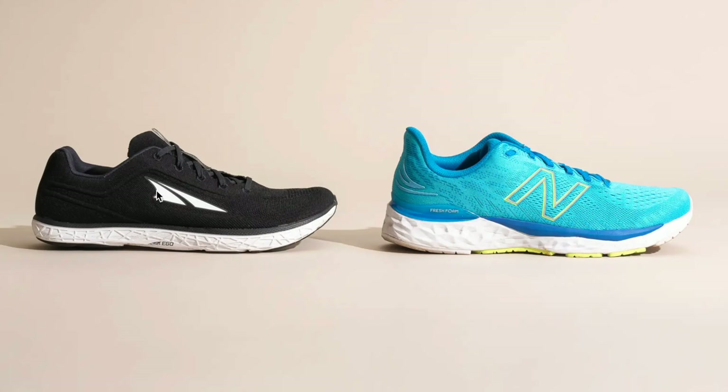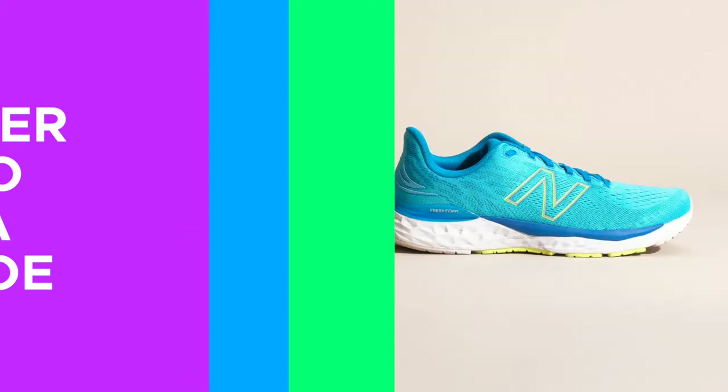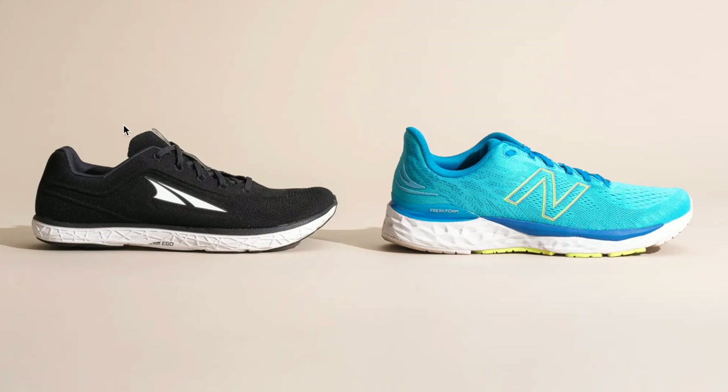The first thing that we're looking for in a shoe for beginner runners is it should ideally be fairly neutral. Historically, people would go into a running store, and the store clerk would say to walk back and forth, then tell you that you need stability shoes. Well, most beginner runners would actually do better in more neutral shoes, and studies have shown this. Females might need a little bit more of a stability shoe because their hips tend to be a little bit wider, causing a little more pronation. Most people should go towards a more neutral shoe, as opposed to a more built-up shoe.